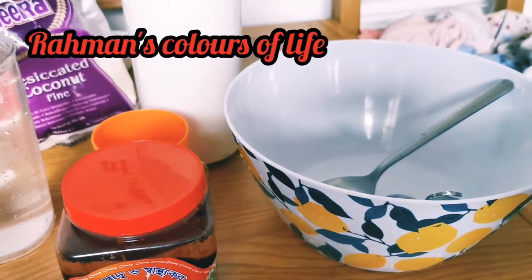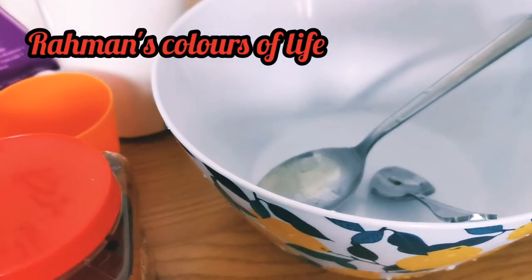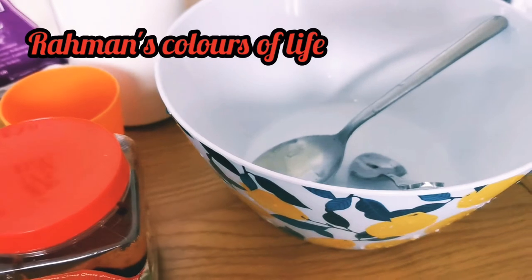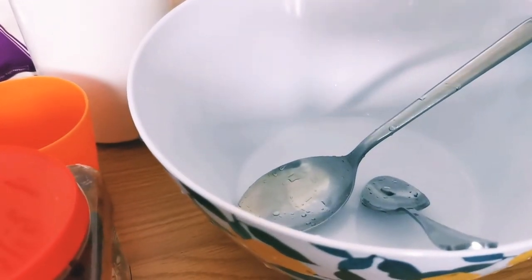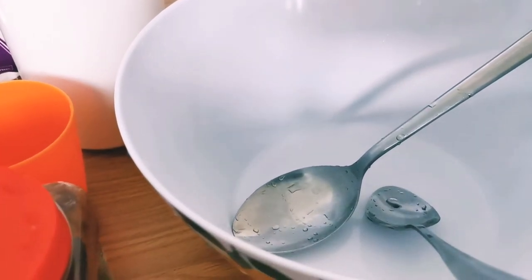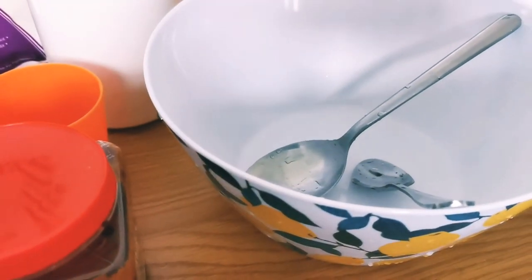Today I will show you how to make handesh. Some call it thalarpita. I will show you how to make handesh in my style. I hope this is useful to you and I hope you still have time to make it just before Eid. I will show you what I do.